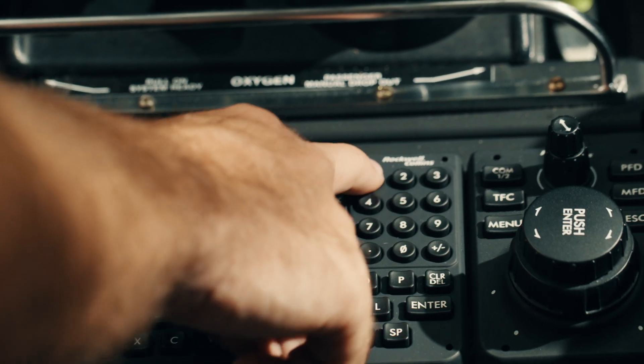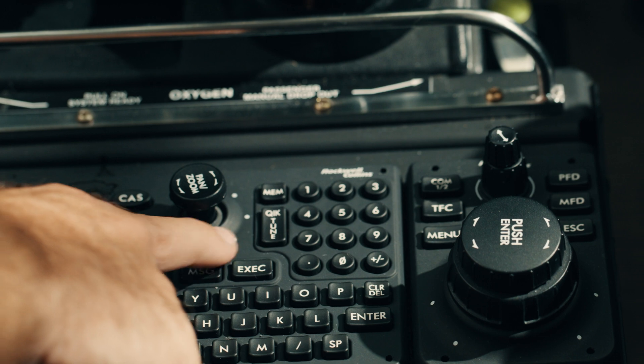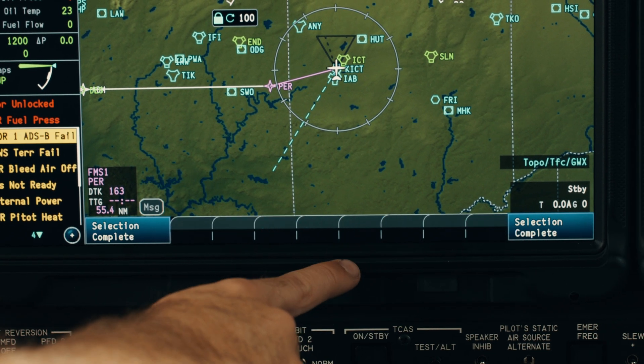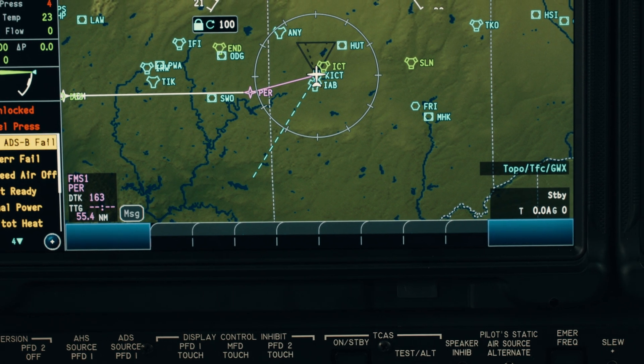One of the nice things about the Fusion is the quick tune functionality of the keyboard. For example, if we were given a different squawk code I would simply type that code in, press the quick tune button, and it'll automatically recognize it as a potential squawk code so I can select to put it in the transponder. It'll do the same thing with frequencies for comms or navaids — the system is very intelligent and knows what frequencies are valid. It's very simple to use.